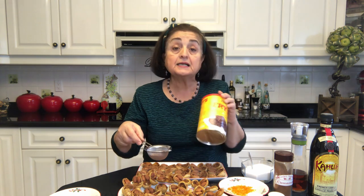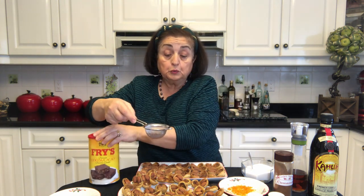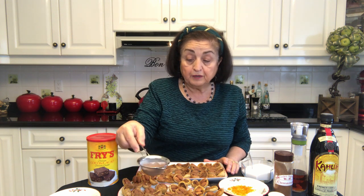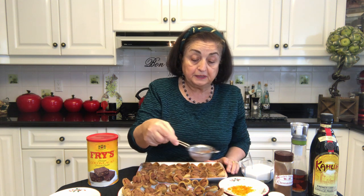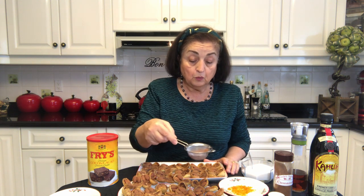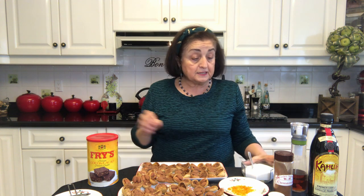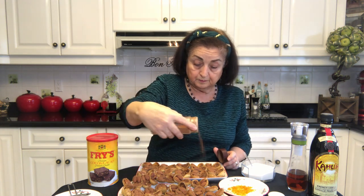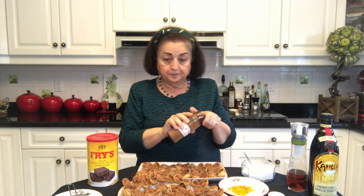I am going to sprinkle the figs now with cocoa powder that is unsweetened — just like a Fry's cocoa powder or any unsweetened cocoa. I am going to sprinkle this on all of them. You don't have to worry about the cocoa being unsweetened because we are going to be putting other ingredients that will sweeten up the figs. The next thing we are going to do is sprinkle cinnamon on — just a sprinkle of cinnamon on all of them.